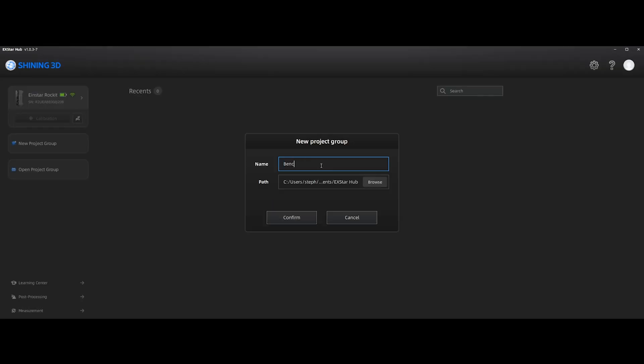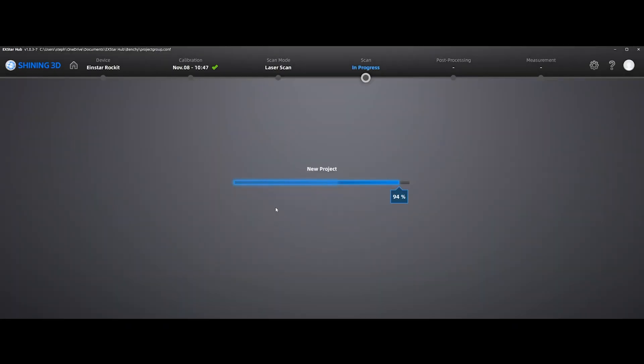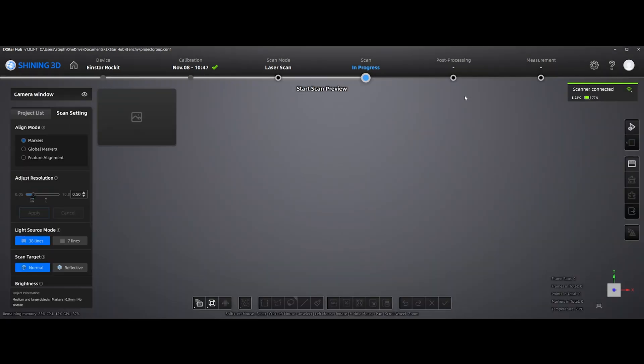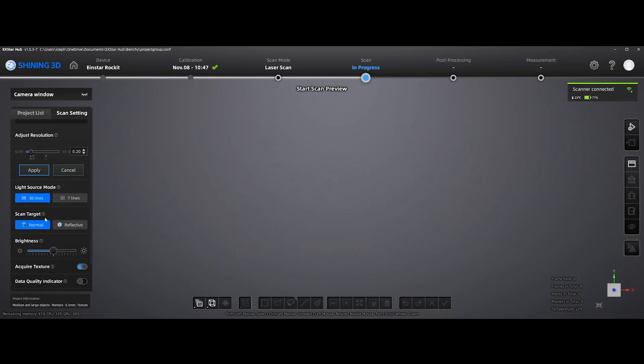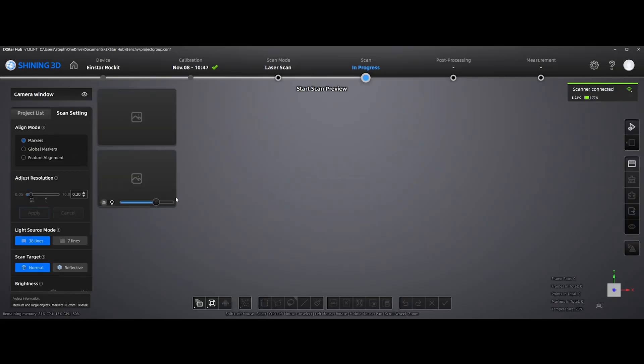I'm going to make a project called Benchy and choose the laser scan — that's the 38 crossed lasers, for high-detail items. IR you would want to use for anything that is lower detail and larger. Here you can change the alignment modes; I'm sticking with markers. Once you've set all your settings, you can also choose to acquire the texture, which is helpful if you're taking this into Blender or making it a game asset.